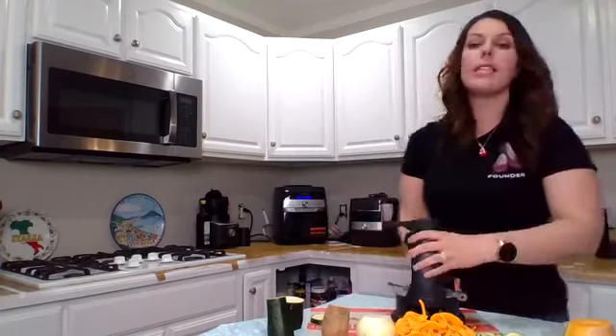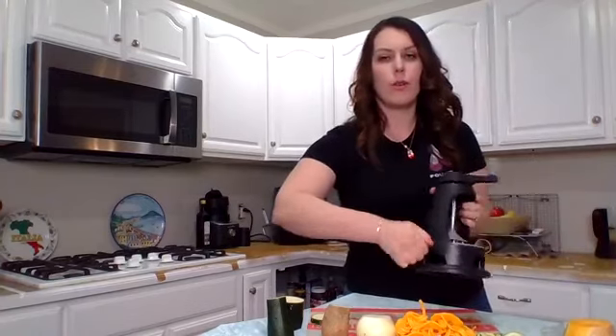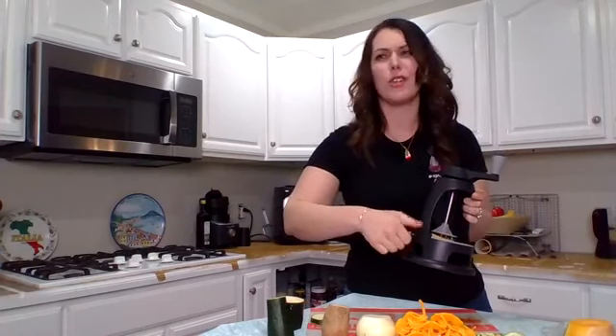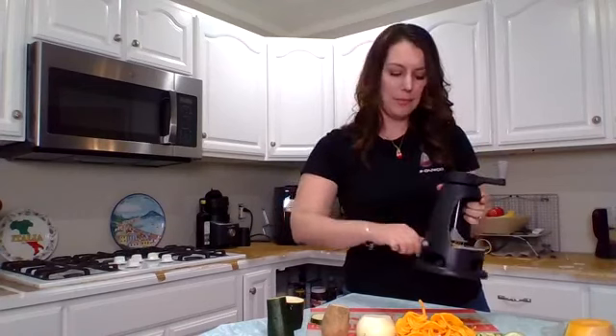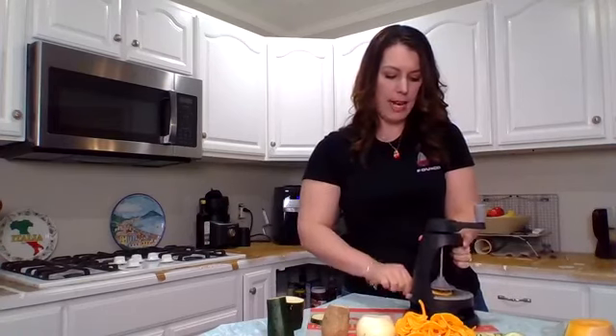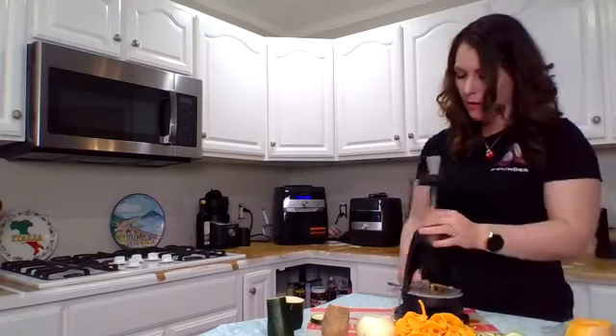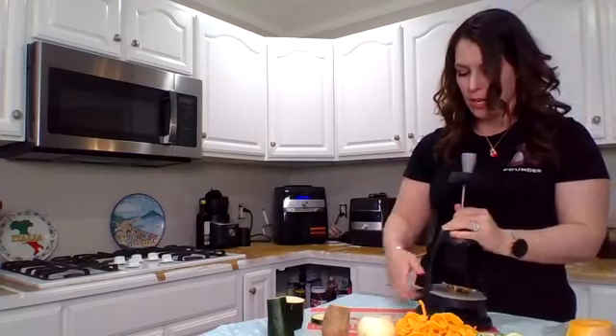To take the blade out, just unscrew the screw. The whole thing comes apart and goes in the dishwasher. The blade has a little hole at the top so it stays put on the top rack of the dishwasher and you won't lose it.